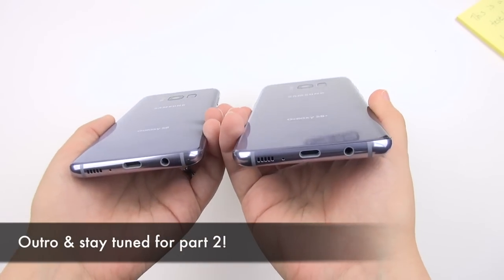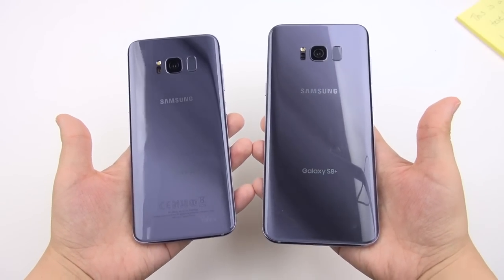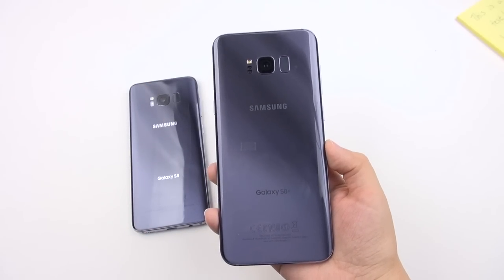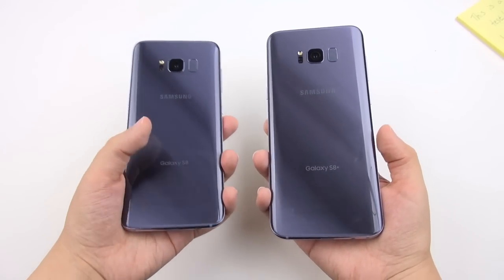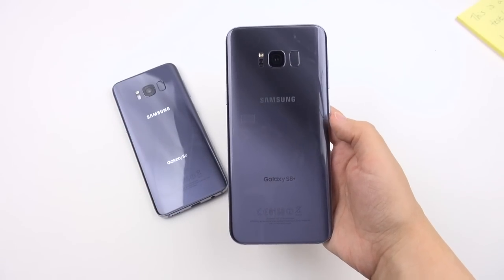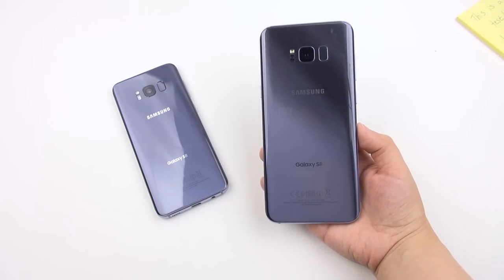So we are wrapping up part one. We've covered the build, design, display, and the extensive feature set of the Galaxy S8 and S8 Plus. Please stay tuned for part two, where I'll get more technical — talking about battery life, performance, and the camera. My overall impression is that these are really great phones. Samsung is maturing, their ecosystem is maturing, and these beautiful devices are ones that just about anybody would be happy to have in their pocket.